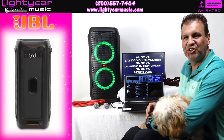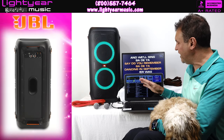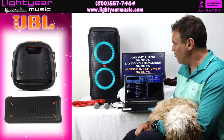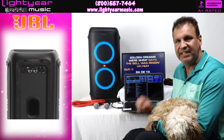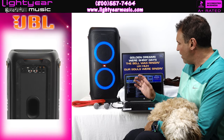Welcome back everybody, this is Chuck from lightyearmusic.com. Today I'm introducing the coolest home system yet for people who are looking for something for outdoor parties, indoor parties, small bars, small restaurants, and more.